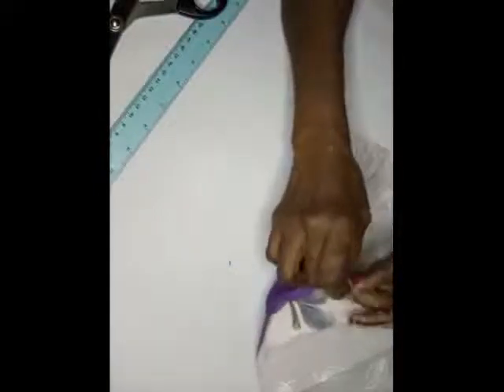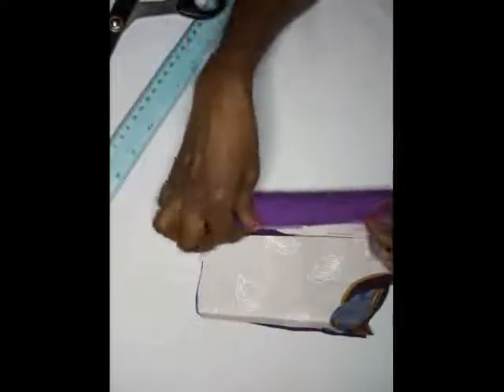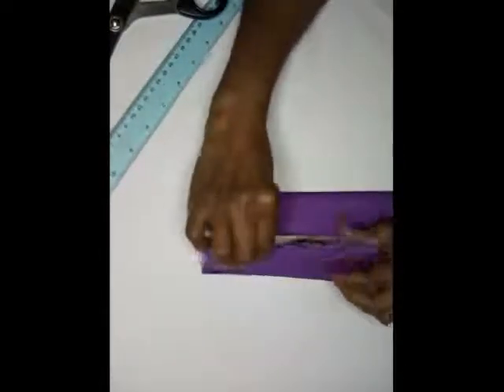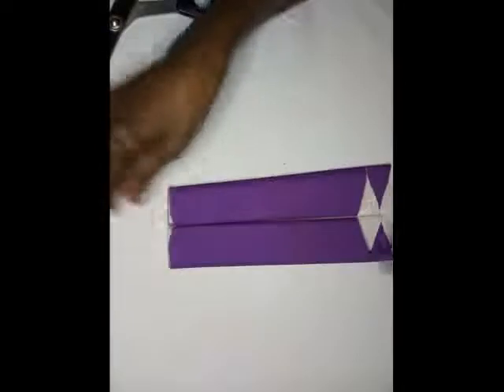And then this will be inside like this, alright. And once that is inside, you will just bring it back together. So I think I'm going to stitch this one so that I will be able to — when I'm assembling that valance tomorrow, the other part of the valance, that's part two.